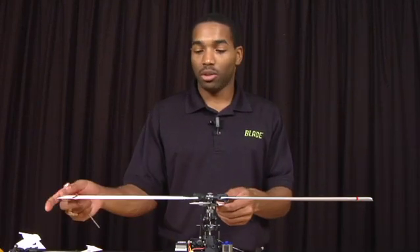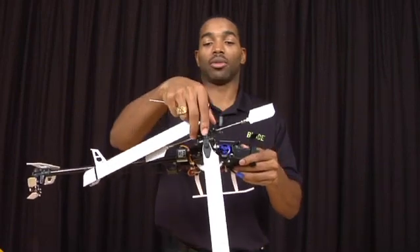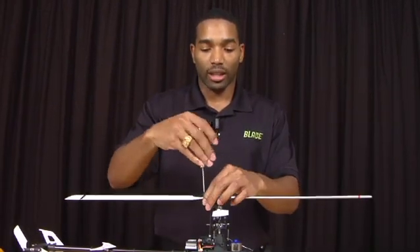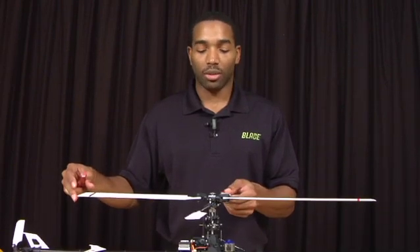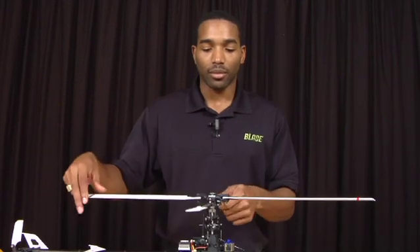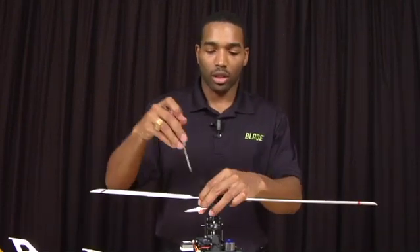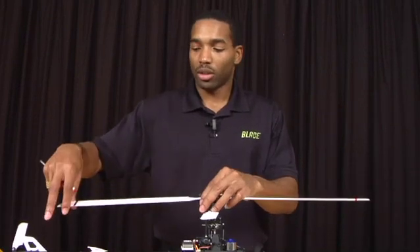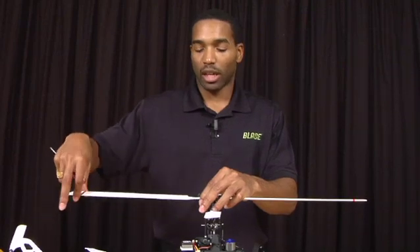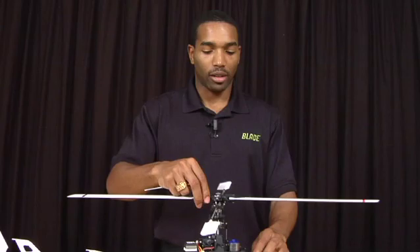Once you reinstall your rotor blades, make sure they're not too tight or too loose. Your blades should not just fall when you turn the helicopter on its side — that's too loose. You also don't want them too tight: if you can't hold the fly bar and twist the blades, it's too tight. You want to be able to hold the head and with a moderate amount of pressure move the blades back and forth. Make sure both blades have about the same amount of tightness. Once you've done that, you're ready to go.